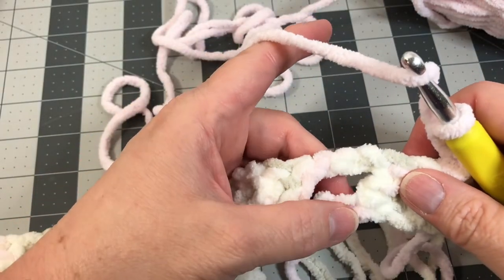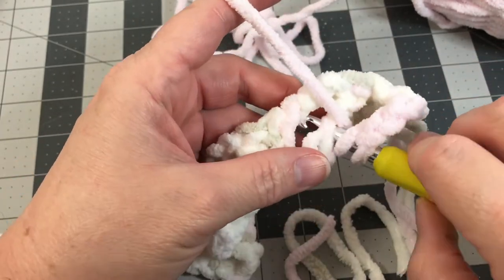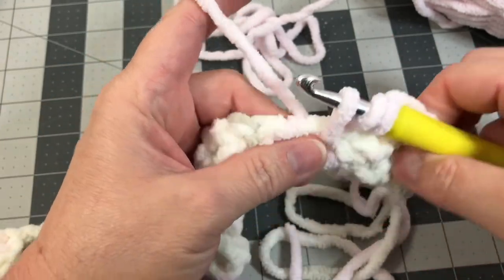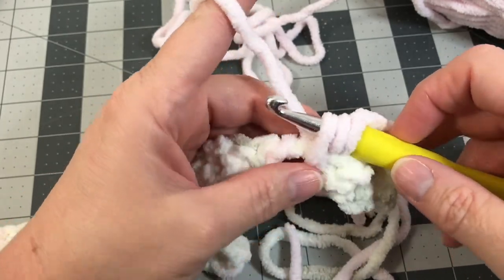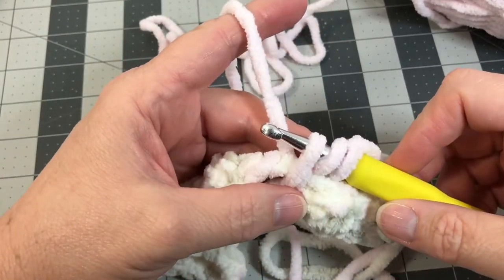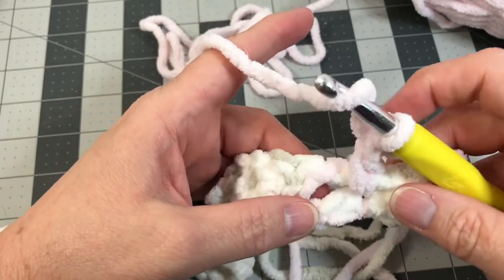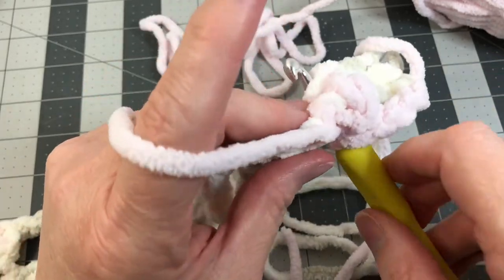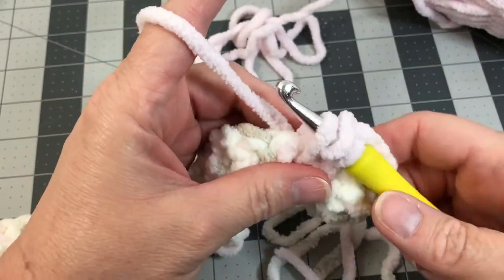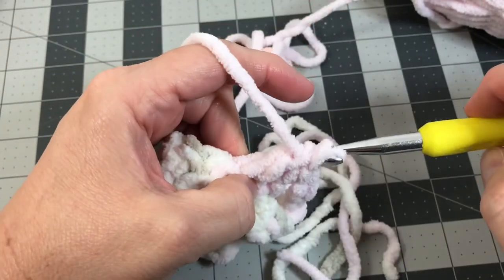Yarn over, then put your hook into the very first of those foundation chains we skipped — right into that loop — go back into the back of your work, grab the yarn, and pull it through that loop, getting it a little loose to give it a bit of extra yarn. Then yarn over and pull it through the first two loops, then yarn over and pull it through the next two loops. Grab your yarn, yarn over, and go into the next foundation chain you had skipped. Put your hook through that foundation, grab the yarn and pull it through. You're losing that chain into the middle of your work. Yarn over, pull through the first two loops, then yarn over and pull through the second two loops.